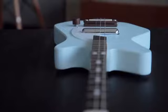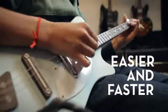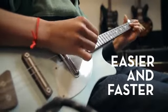While I love six string guitars, I believe that they can be overwhelming for little kids and beginners. With its three strings, the Loop Guitar makes it easier and faster for kids and beginners to play music.